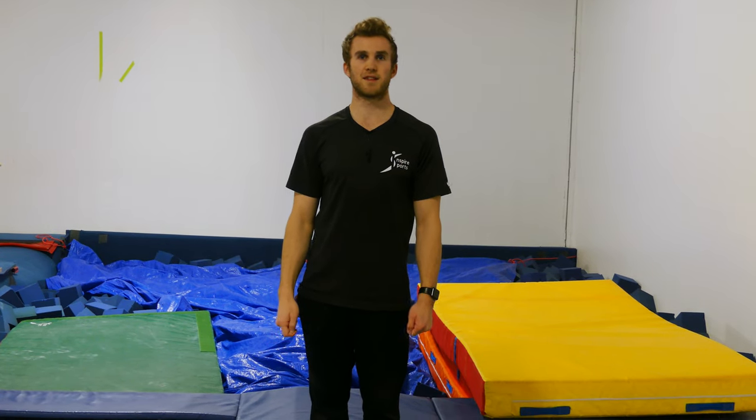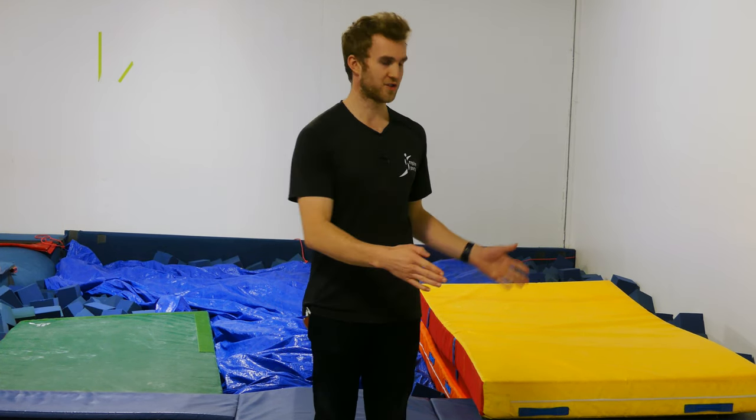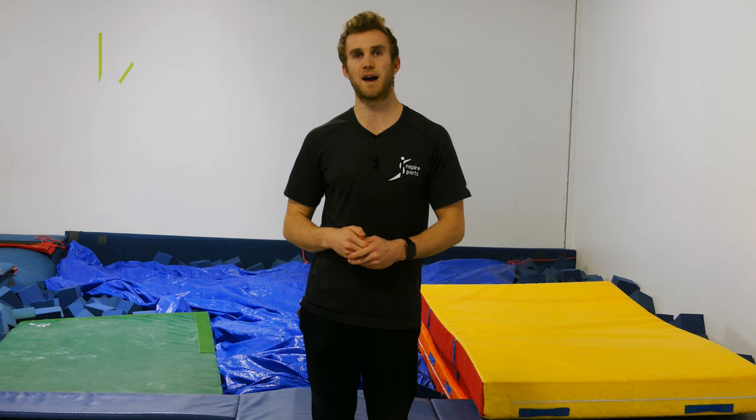For our last common mistake, we're going to look at lack of spatial awareness. This is a big one for gymnasts — not knowing where they are in the air and not knowing where they are on the trampoline, sometimes traveling too far back or gaining forwards.